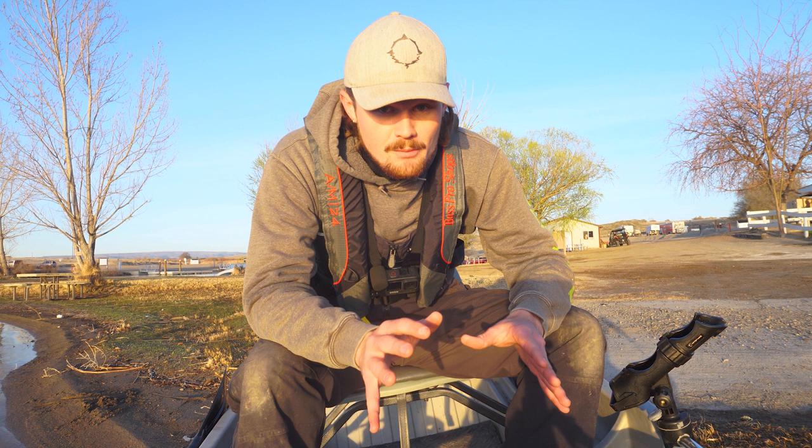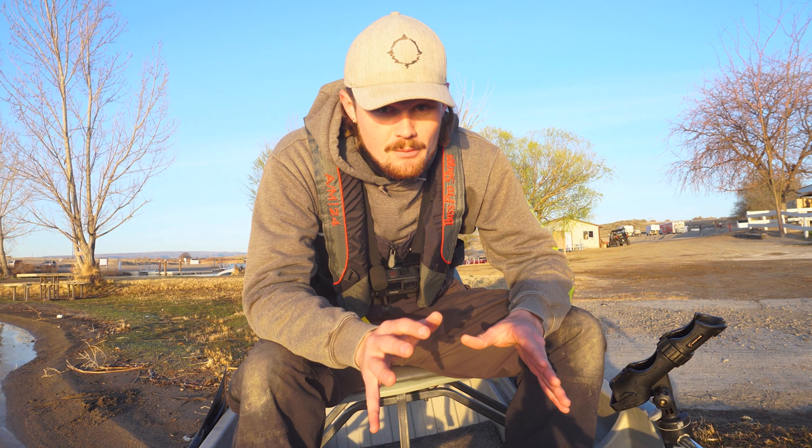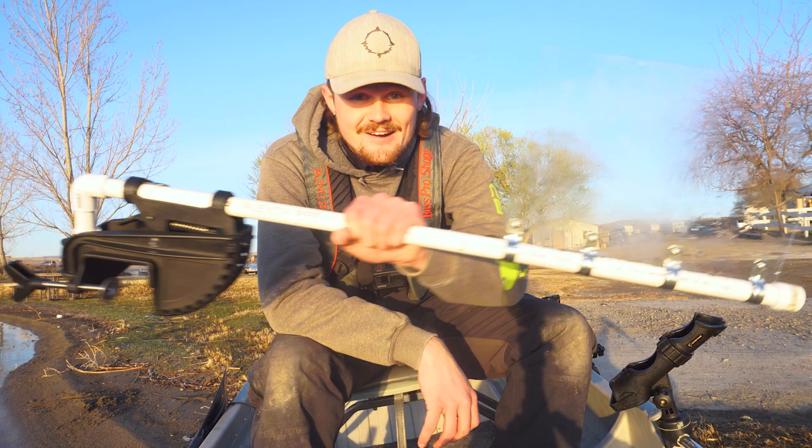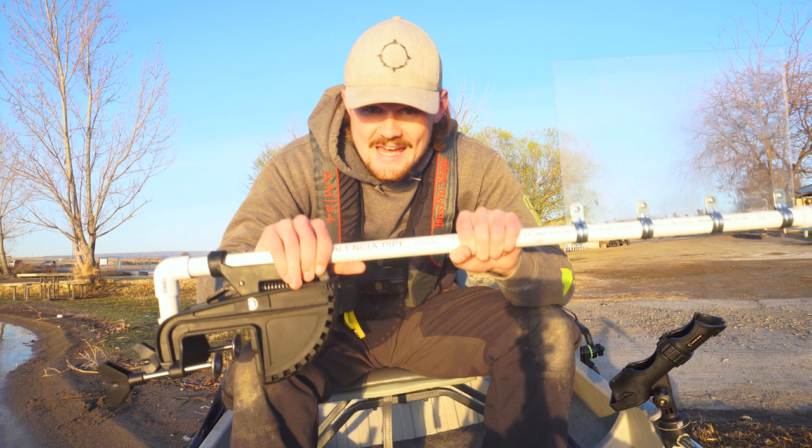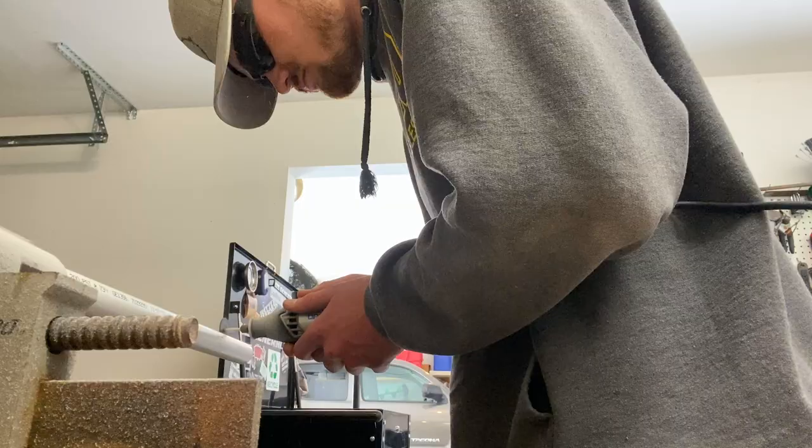I've lost fish because of it. I've tangled up lines because of it. It's been a big problem. I told you guys in the last video that I was working on a modification to help mitigate this problem. And we're done, folks. We finished the project. This guy right here is a custom-built rudder that I'm going to be putting on the back of the boat. This is made out of acrylic, PVC, and a Minn Kota trolling bracket. This is an absolute game changer. So we're going to be testing it out on the water today. But first, let's go to how I built it.